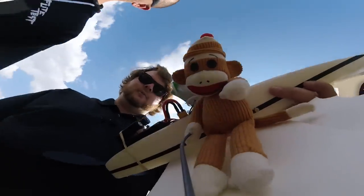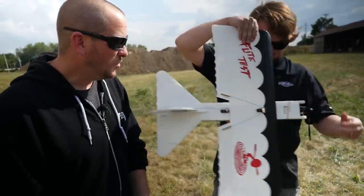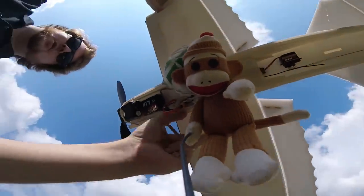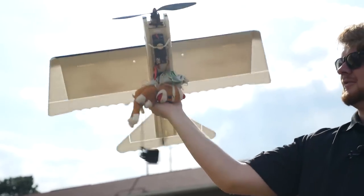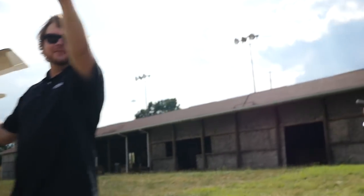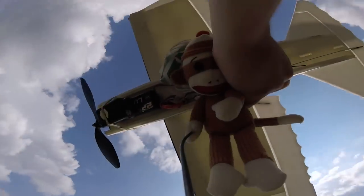Is the GoPro Session recording? Just hit it once — yeah, it's recording. Now it's a little bit heavier. Do you think this is going to work? No. We haven't tested it. Give it a little jiggle. You think I should wing launch it? I think you should run and just let it fly out of your hands. It has a pretty good amount of pull — I think you're going to be okay. Ready? Yeah, ready.